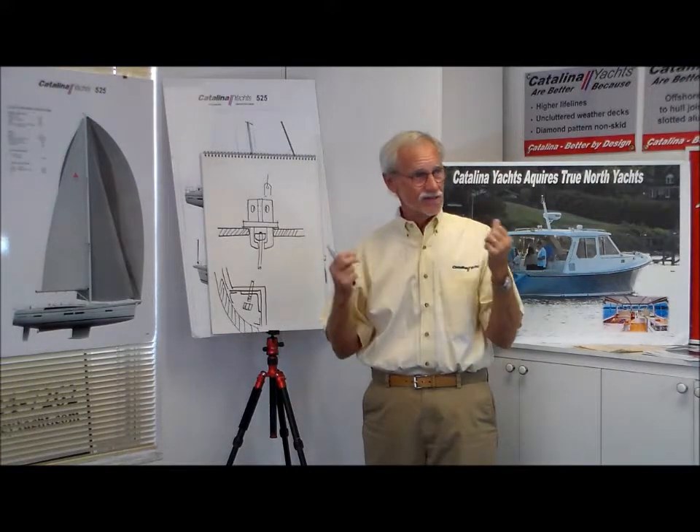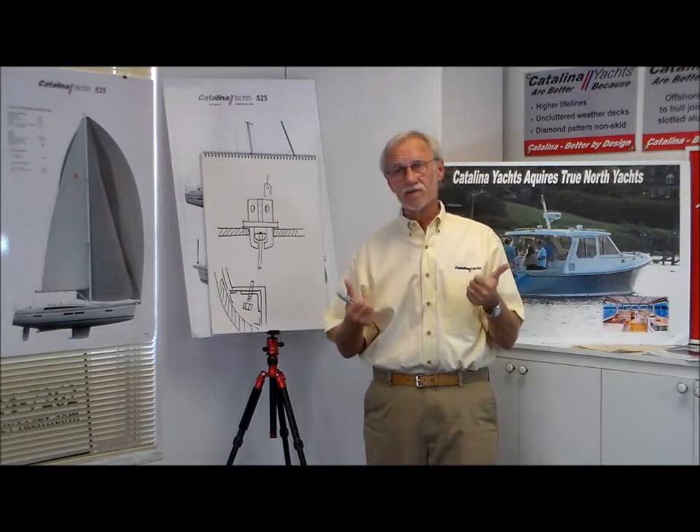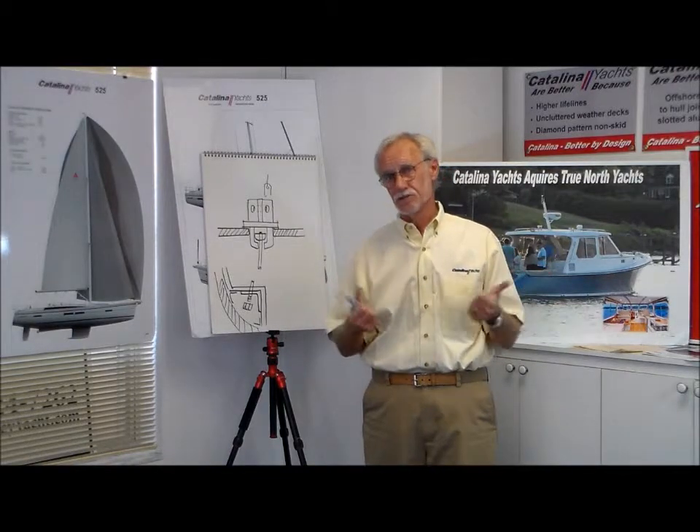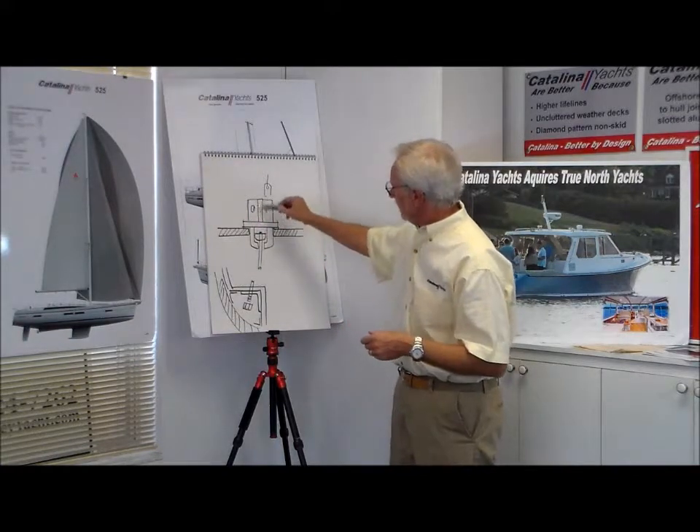The structure is all done with stainless steel, aluminum, and fiberglass — no organic material — so hopefully there will never be any deterioration. This is a little section through the deck, and this is a chain plate.